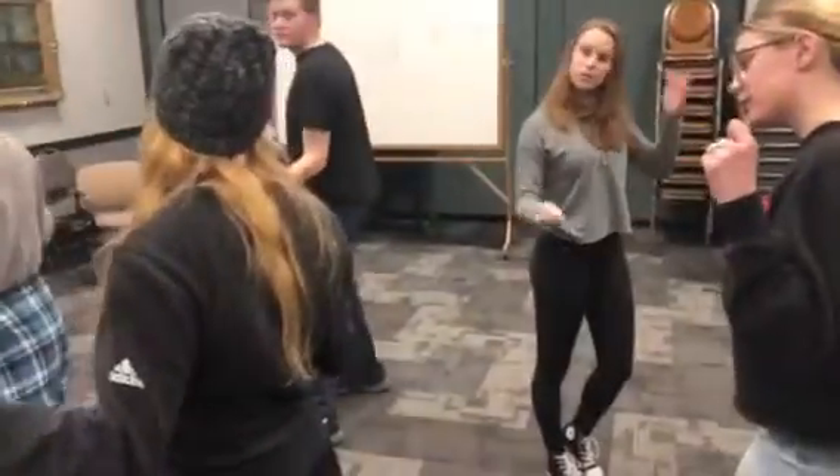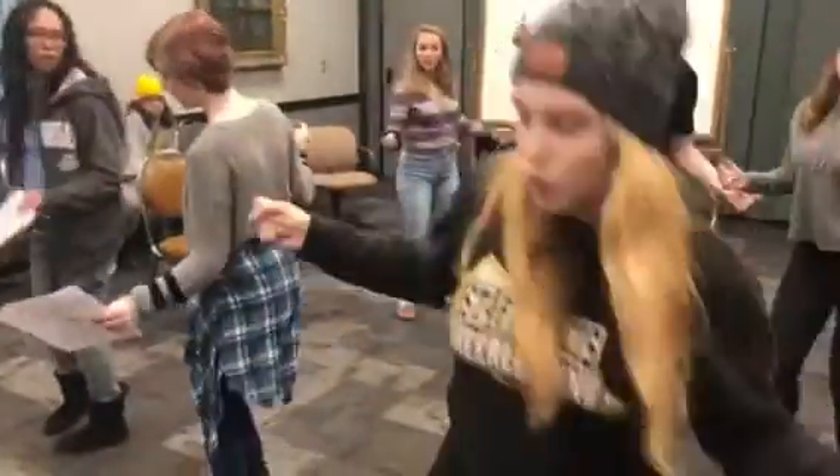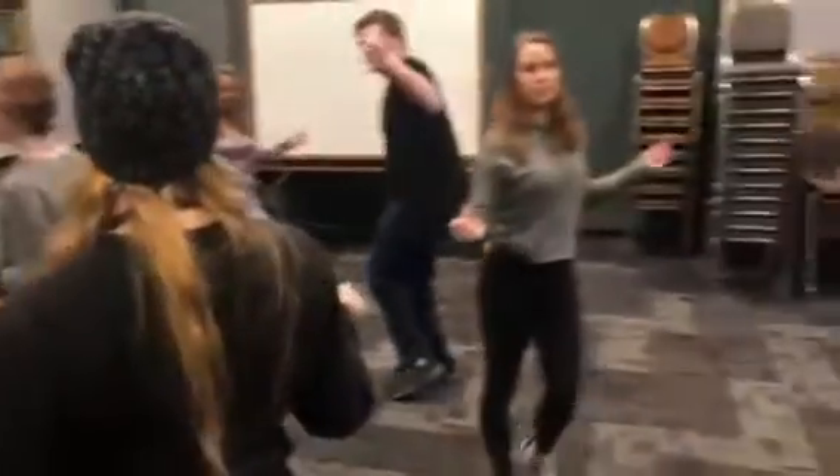Six, seven, eight. So you face the front. It is left, right, left, right. And then you should be facing your partner.